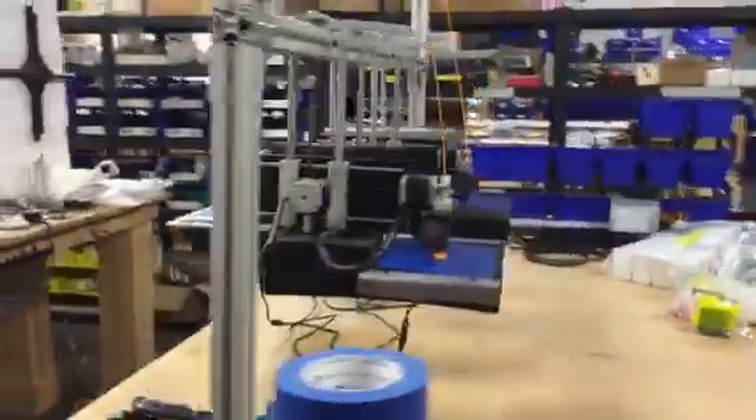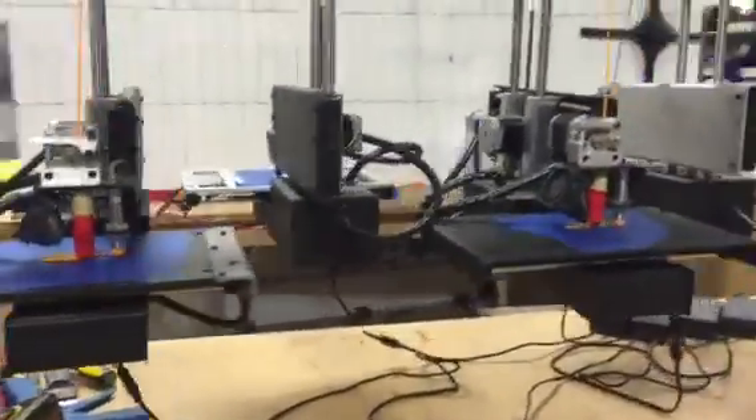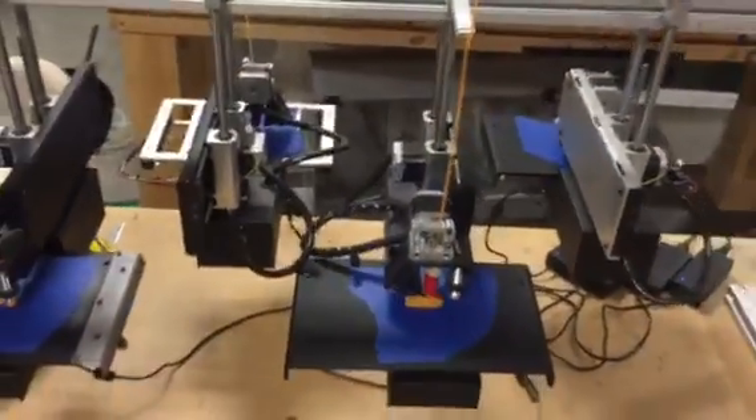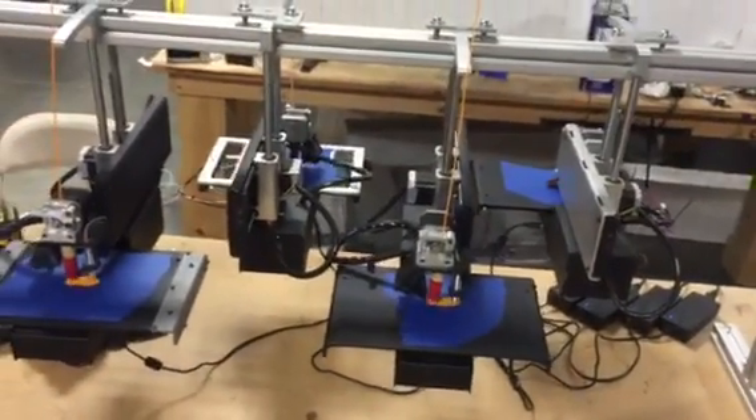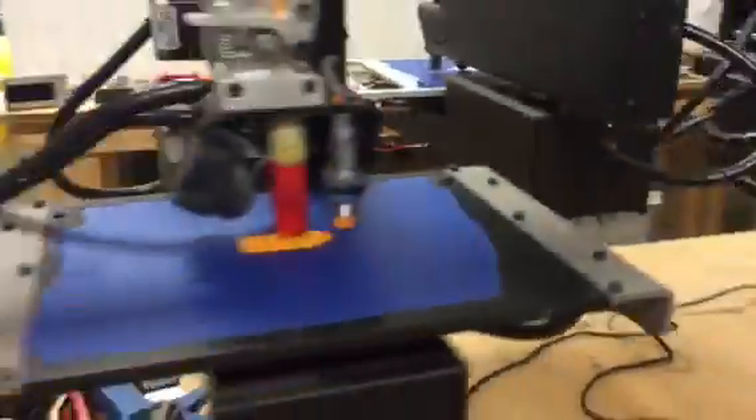So they're all printing away suspended, and yes it shakes a little, but that's how many you can get in a really tight area. I thought it was pretty cool — just for fun.